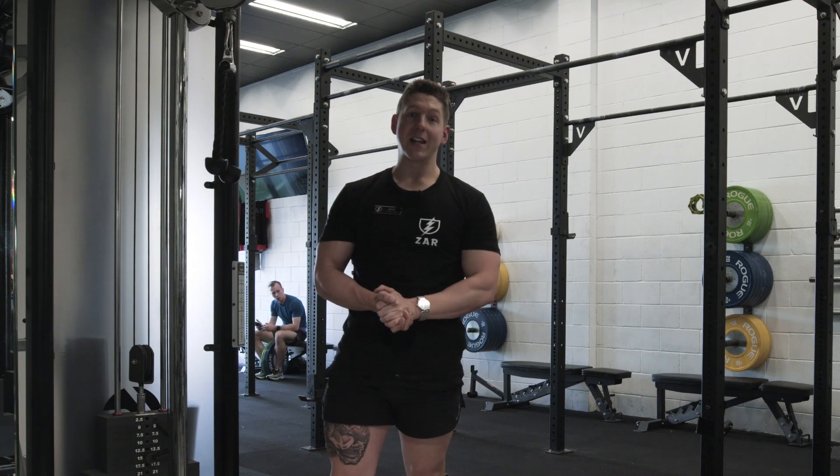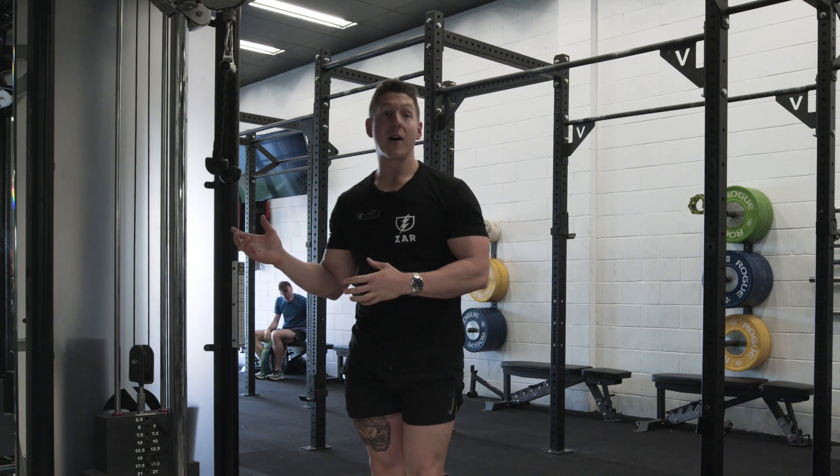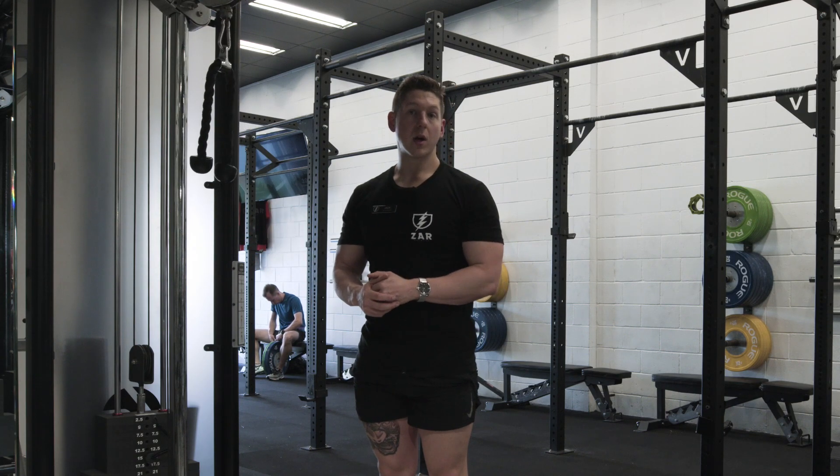What's going on YouTube, Coach Jack here with another exercise tutorial. In this video, I'm gonna show you how to do one of my favorite tricep exercises, which is the rope push down.